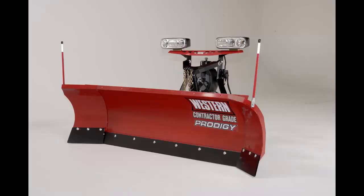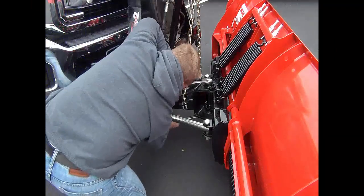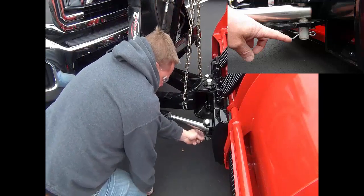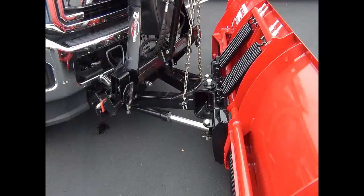Maintaining the plow so it is less likely to break when you need it most is key, so replace worn or damaged parts as necessary. Check all fasteners — with usage, fasteners can become loose, and to prevent costly wear and tear it is important to keep them tight. Check cotter pins and welds on the plow and vehicle. Use the owner's manual for proper torque recommendations.